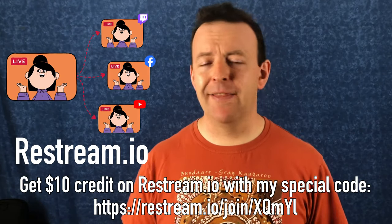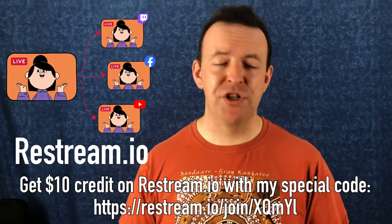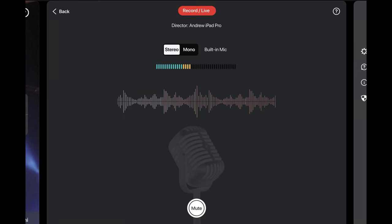You can outsource to an RTMP service — so if you've got something like Restream, you can send it there and then out to YouTube, Facebook, Twitch, and everywhere else. A really clever part is that when you finish the recording, either locally or as a live stream, it saves locally onto the iPad and you can re-edit it. All the layers are re-editable, and all the camera assistants record audio as well as video, and you can turn each one on and off.